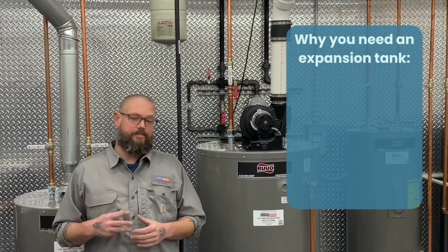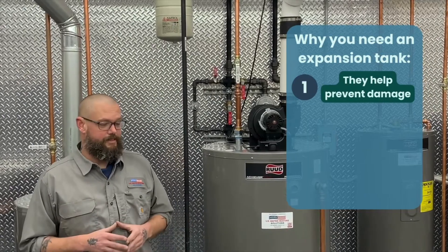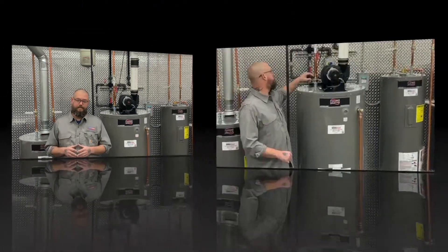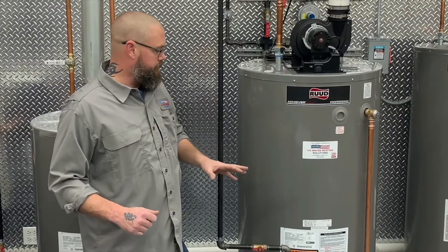We will cover three reasons why you need an expansion tank connected to your water heater. First, they help prevent damage. Thermal expansion is the extra pressure created during the heating process. You only have a certain square footage in your home, and as your water heater turns on it starts building that pressure.